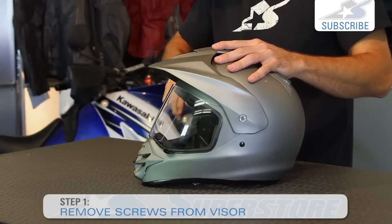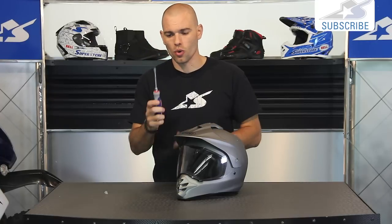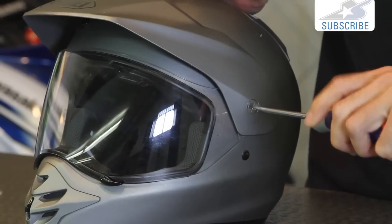Now unlike most street bike helmets which are tool-less, this does require a flat blade screwdriver. This is quarter inch. You actually might try to find one a little bit wider because this is plastic hardware, and what you'll find is that it actually starts to chip out a little bit on these screws.